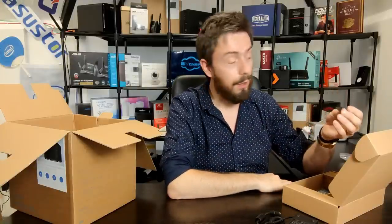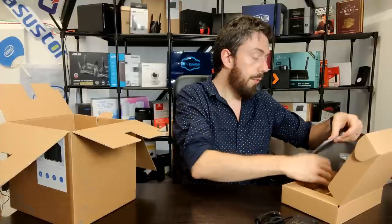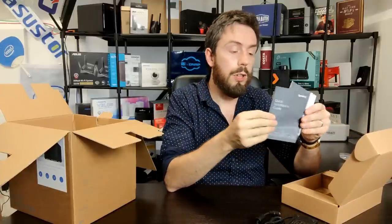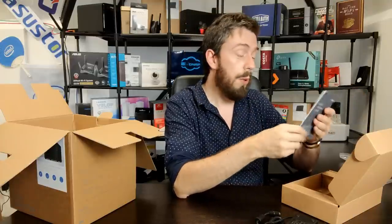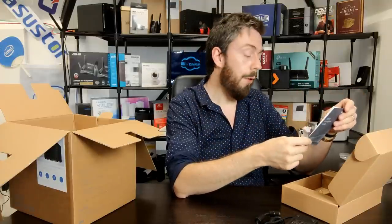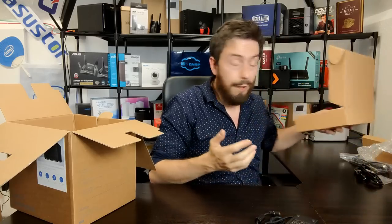We've also got an external, branded PSU, keys for secure locking of the hard drive trays on the front, and quick start installation instructions detailing how to set the device up for the first time plus links to Synology's website for updated guides. The device also comes with three years of manufacturer's warranty no matter where you are in the world.